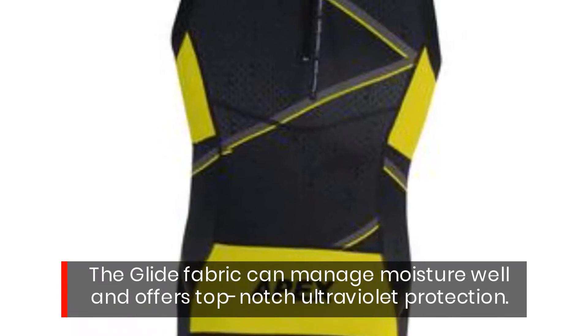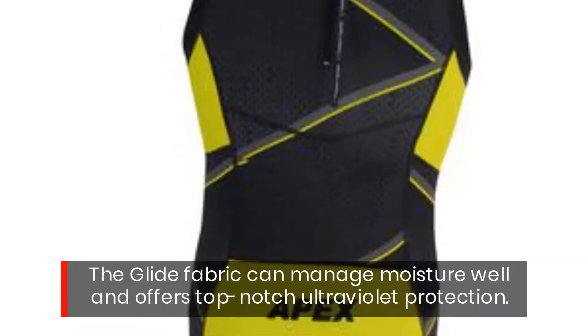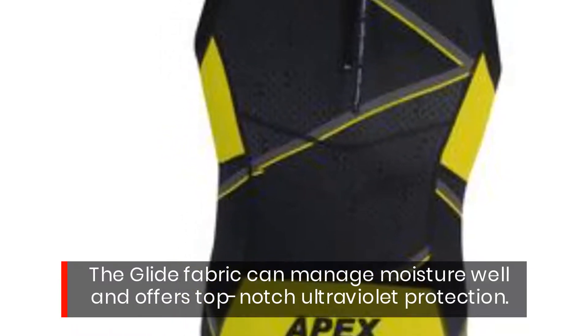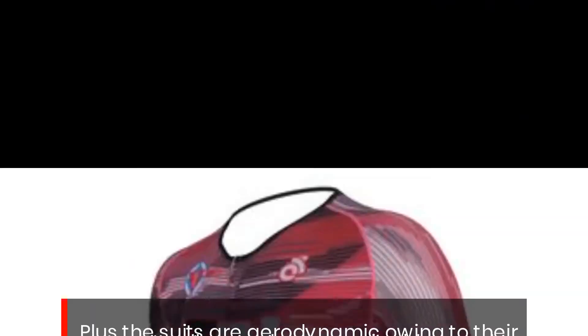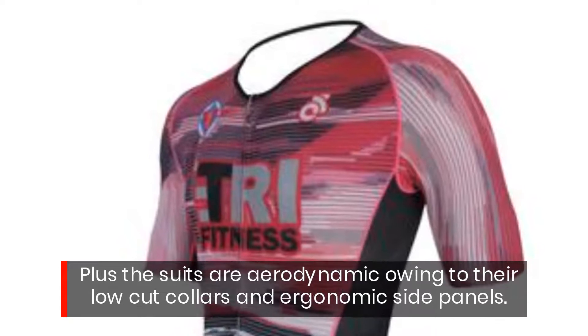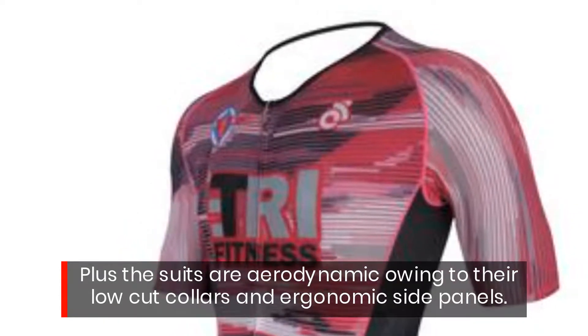The glide fabric can manage moisture well and offers top-notch ultraviolet protection. Plus, the suits are aerodynamic owing to their low-cut collars and ergonomic side panels.